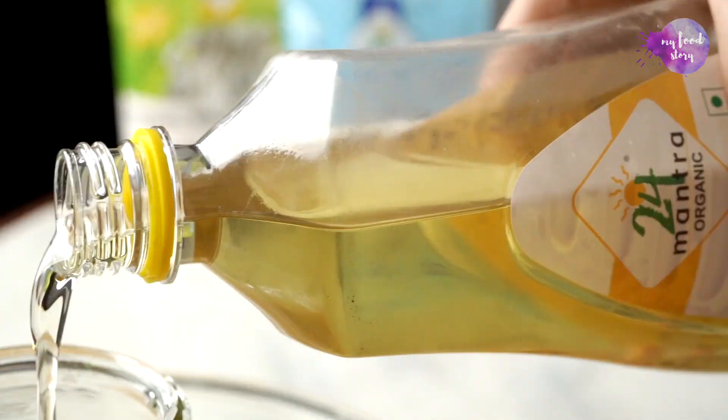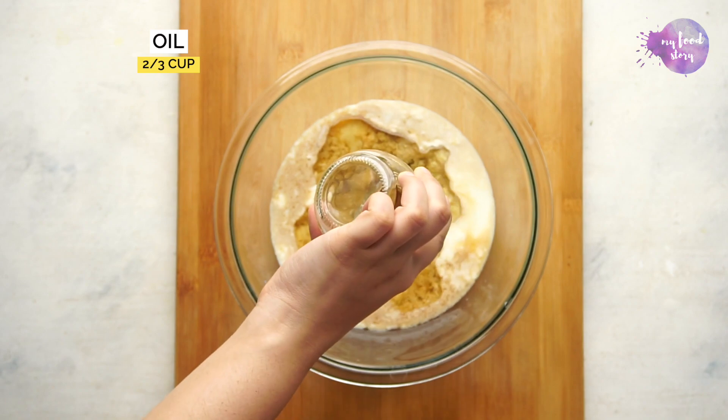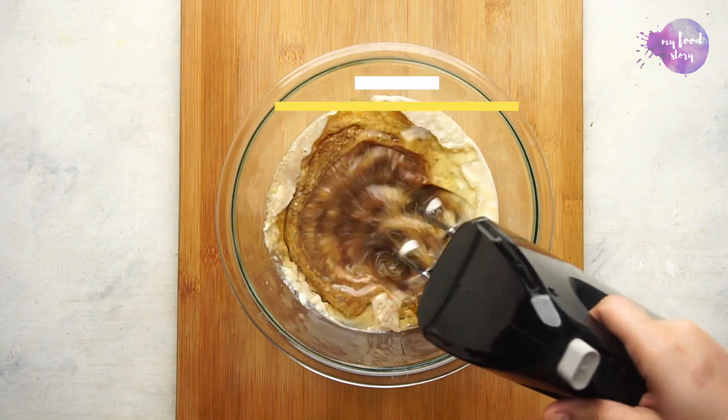Jaggery has a ton of benefits. It acts as a blood purifier and can actually boost the hemoglobin in your blood, which is why it makes for a great substitute for sugar.